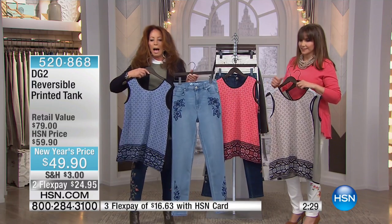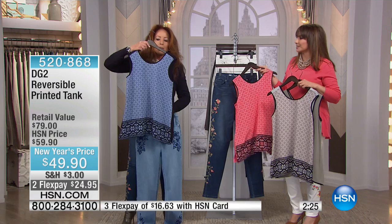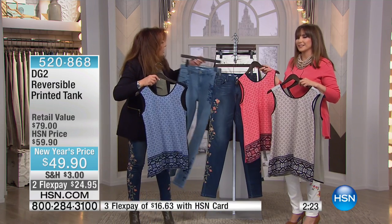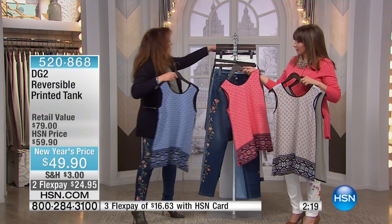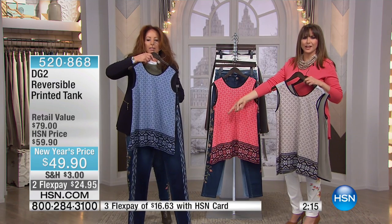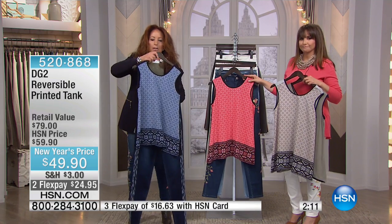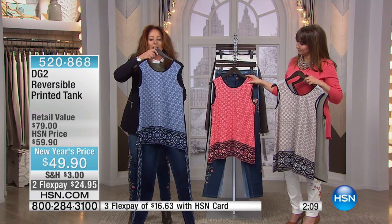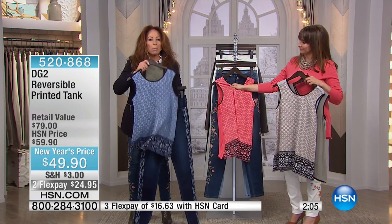I love mixing pattern on pattern. And I'll tell you — if you've ever wanted to try it, let Diane guide you. I would love it! Oh, with the indigo jean, isn't that great? And then maybe this blazer over it. Ladies, this is a fabulous convertible piece to put in your wardrobe.